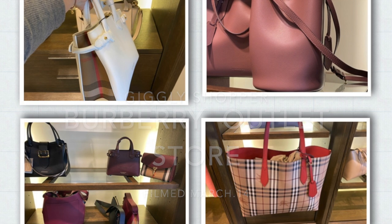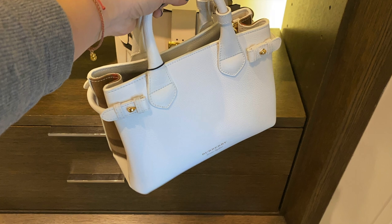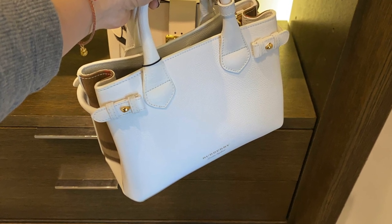So the first one we're going to check on is called Banner. This is a picture of the small size Banner — it's solid color in the front, it's real leather, and the side is Burberry vintage print.